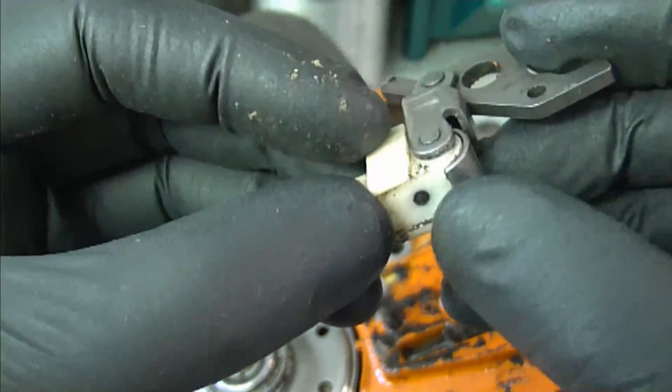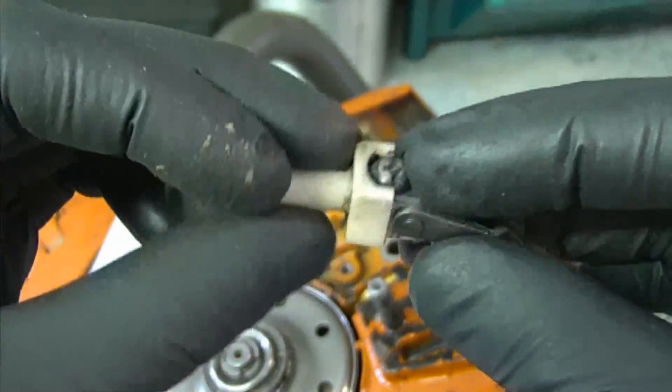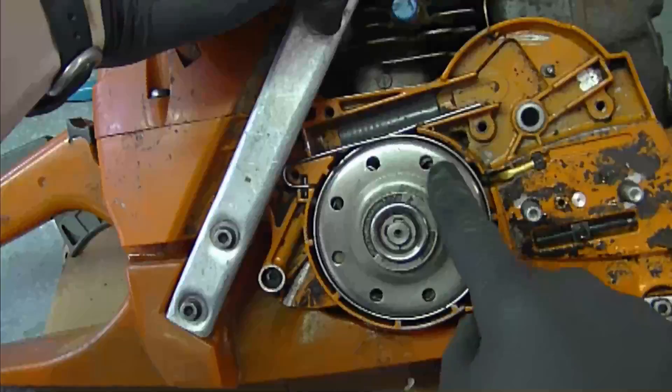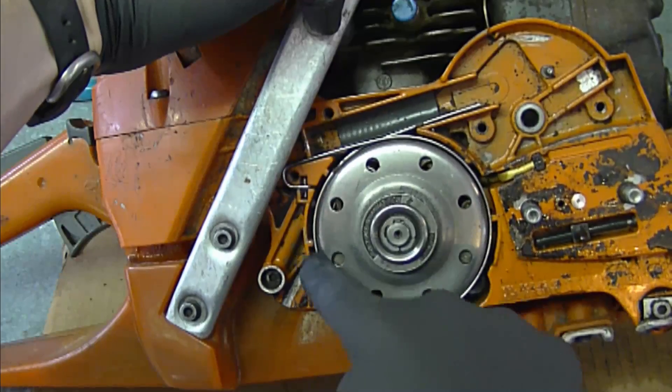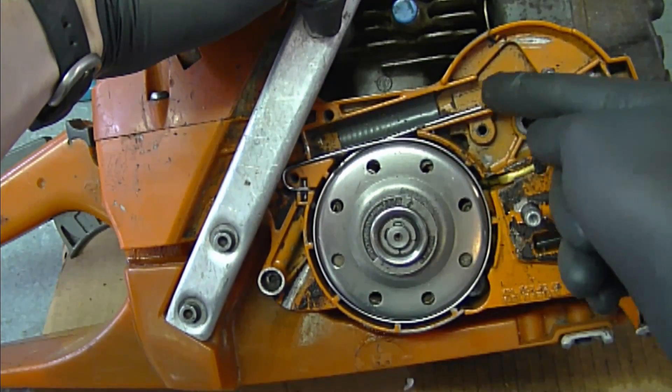As you can see here, this is part of the brake band that is broken, and a small part of it is left on this part. Here's the brake band that goes all around the clutch — it's hooked over here, goes over there, and this is where it's broken.